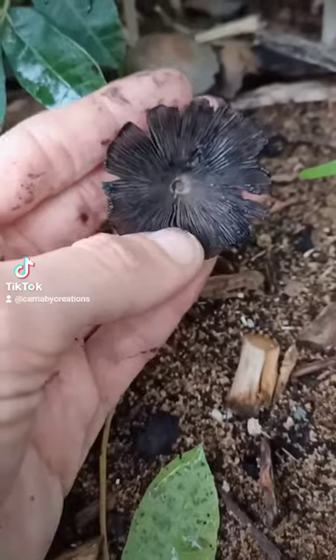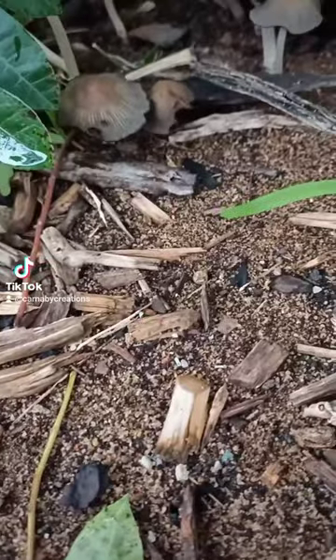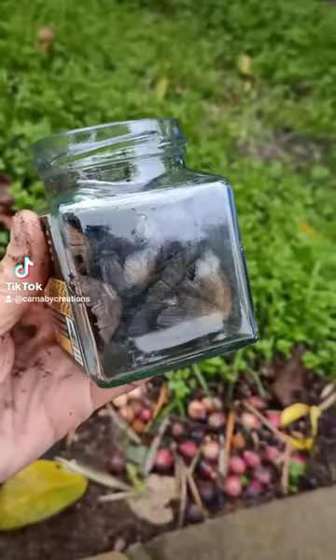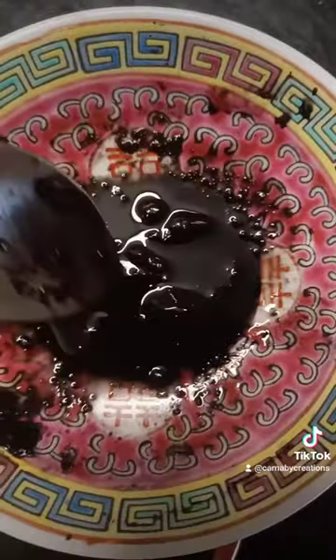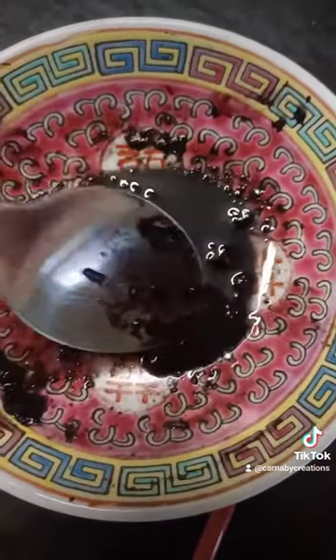These mushrooms are easily identifiable by their inkiness. You can just see them excreting this lovely thick inky substance, which is going to turn into our ink. You want to store the mushrooms inside somewhere nice and dry, and leave them for about a week for maximum inkiness. You don't need to do anything to them because the ink is a part of their natural decomposition process.